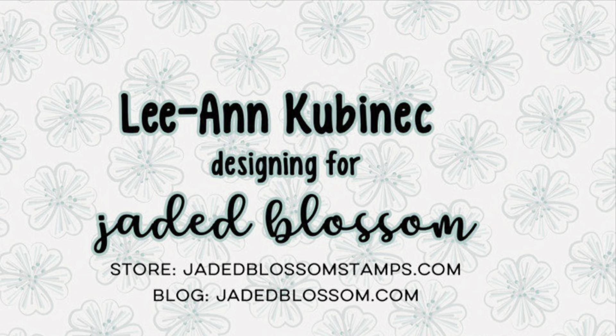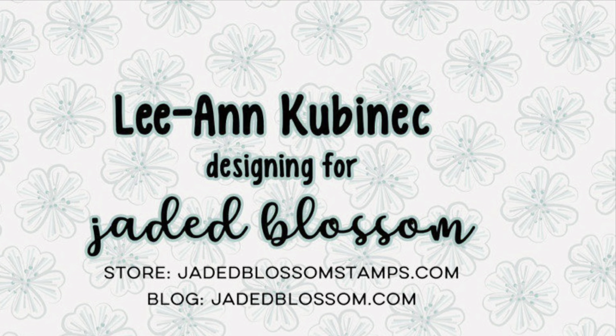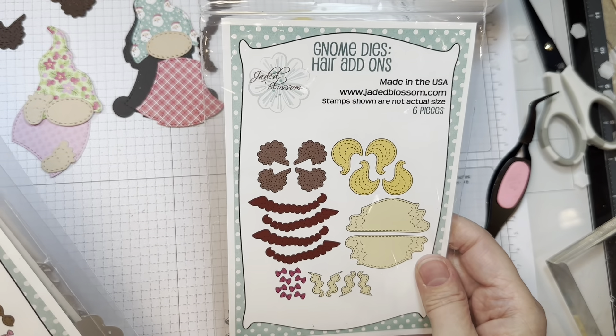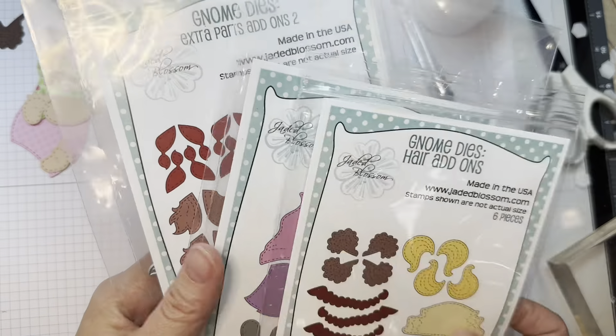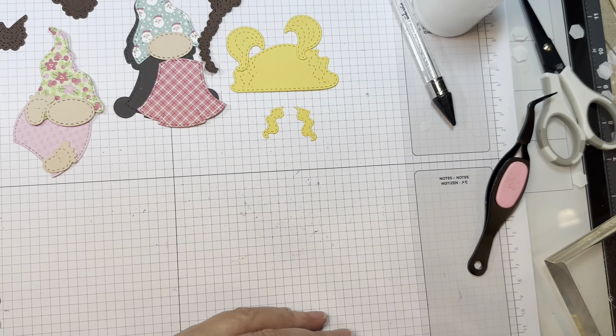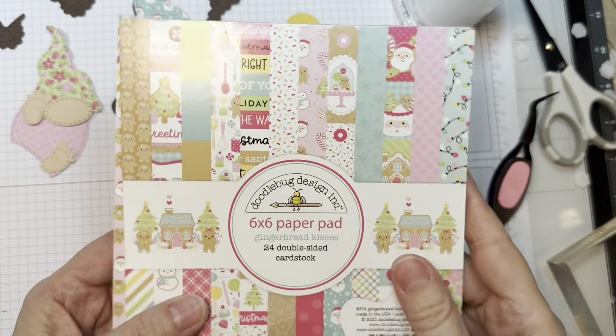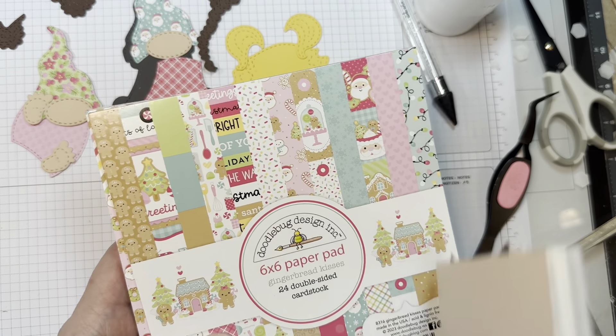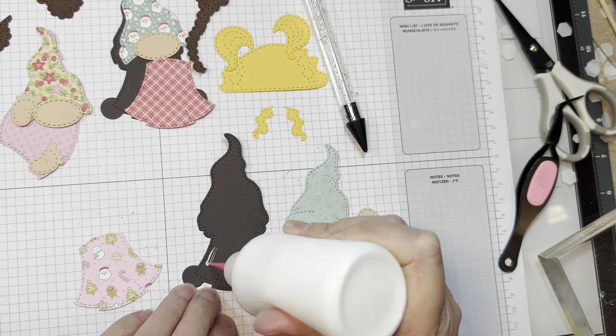Hi everyone, Leanne here from Jada Blossom and it is time for the Gnome Dyes Hair Add-ons assembly video. I'm using the Gnome Dyes Hair Add-ons along with our Girl Gnome Dyes and our Gnome Dyes Extra Parts 2. I'm also using Doodle Bugs Gingerbread Kisses 6-inch Pad — super cute patterns for Christmas — and P13 Stamping Pad Skin Tones.